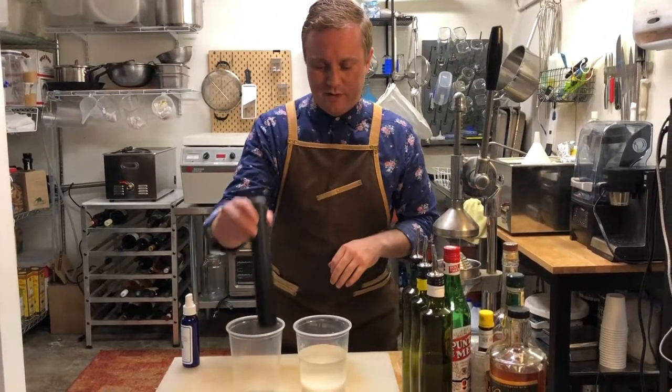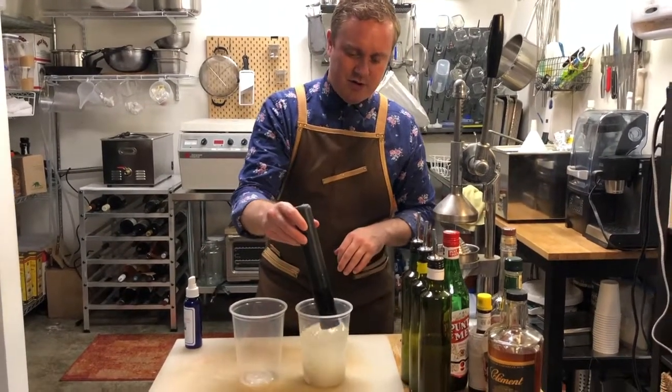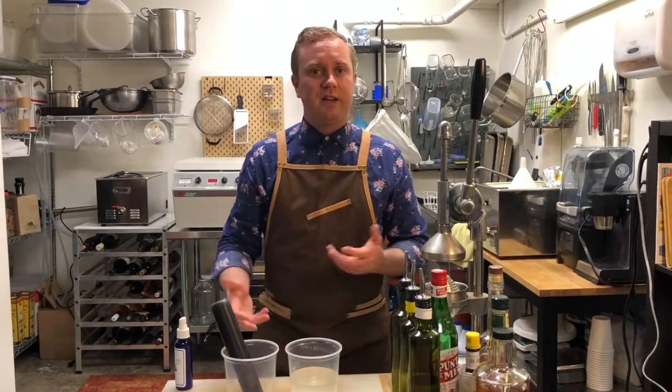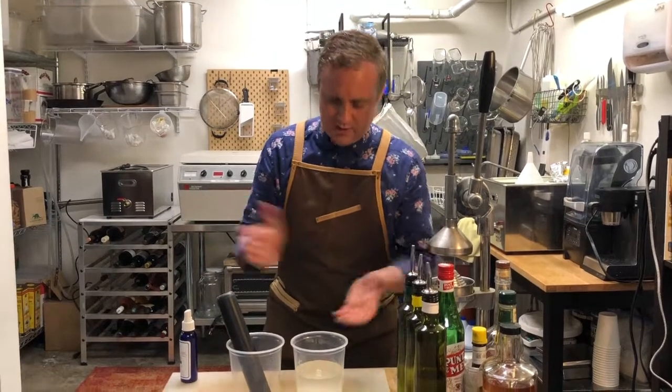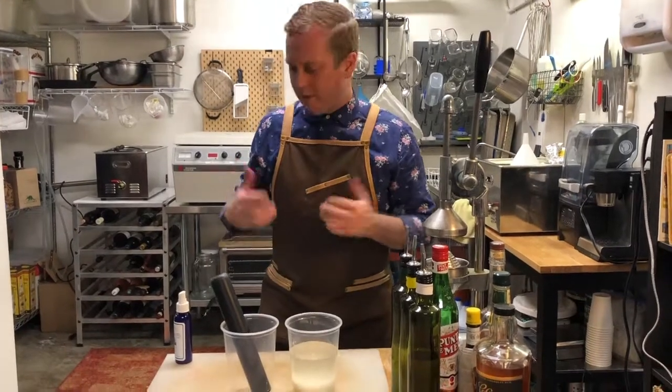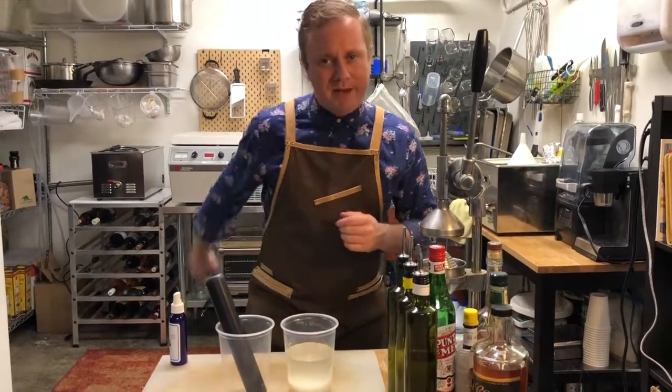So there we are — homemade simple syrup. I just saved you guys a lot of money, and we're going to use this in a lot of the cocktails we're learning about. Cheers to you guys, happy drinking at home, stay safe, stay healthy, and I can't wait to see you back at the club.